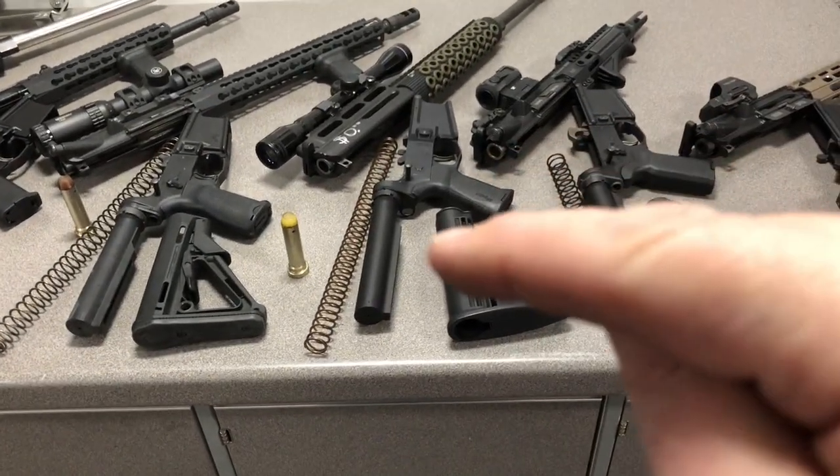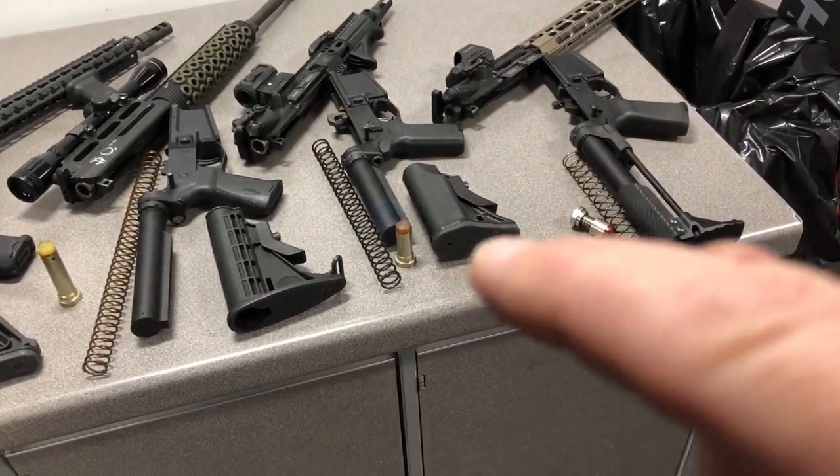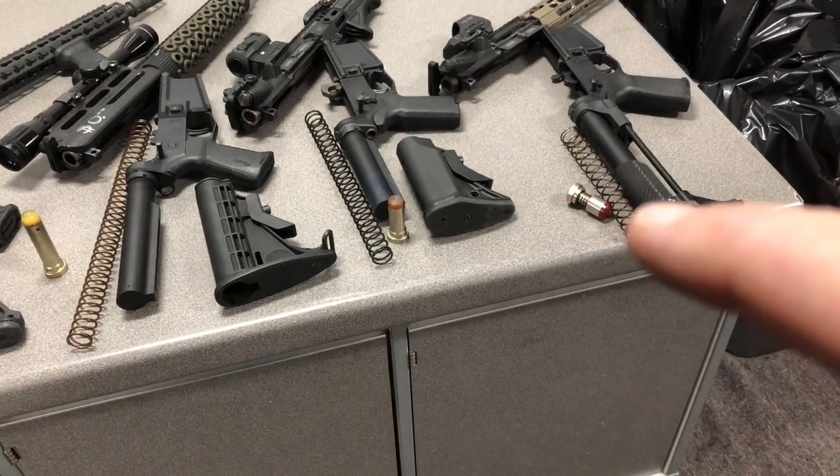Stay within the rifle or carbine buffer system range. A commercial tube is a huge indicator you're getting a bad gun — don't do it. And definitely don't go with abbreviated PDW-style systems unless you know exactly what you're getting into.